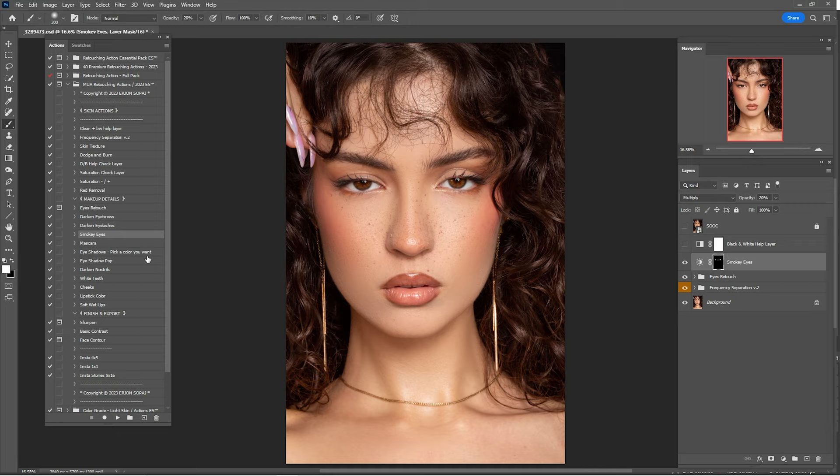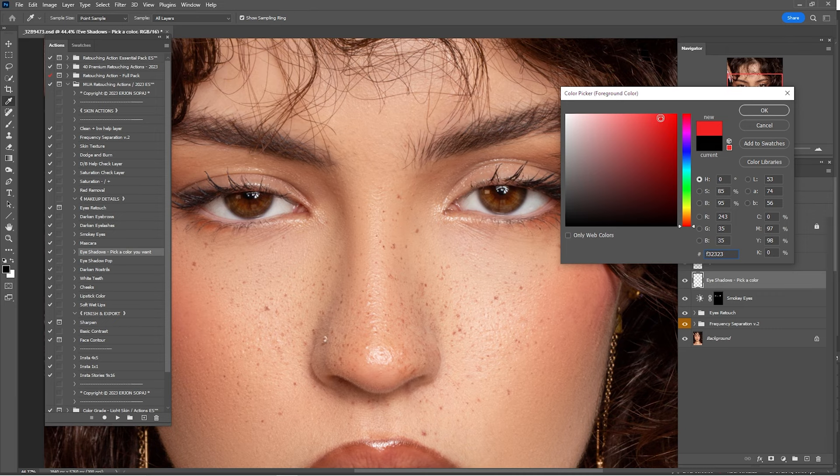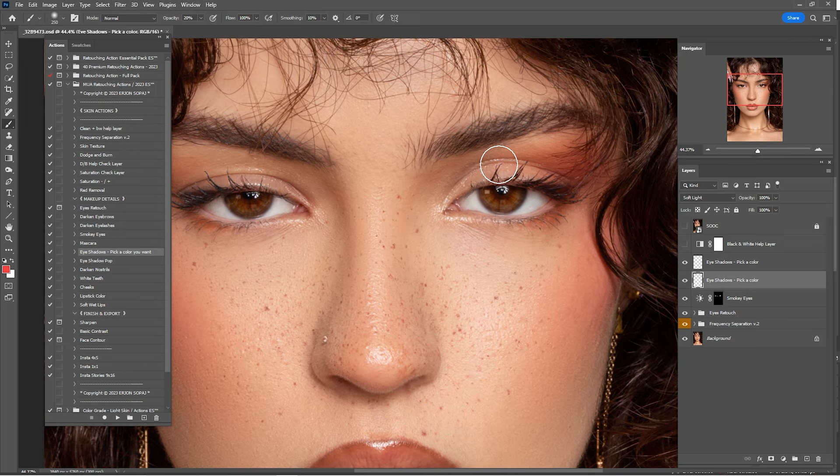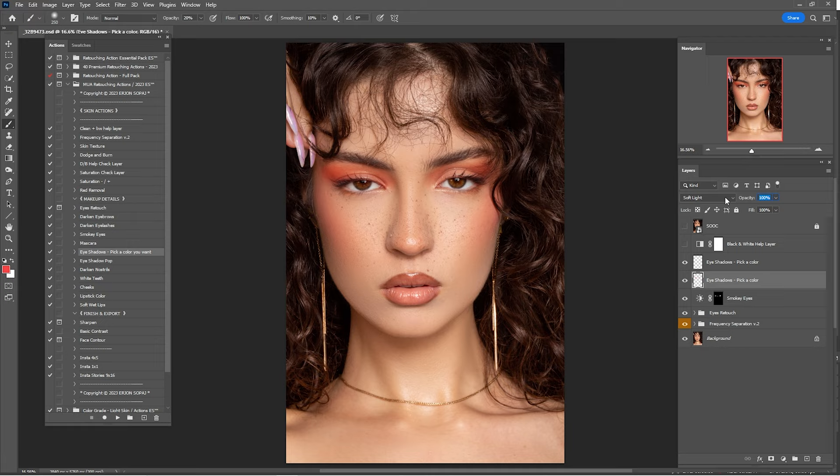Click on Eyeshadows and pick a color — you have two or three empty layers so you need to pick a color for the makeup. Click here and choose the color you want. I'll go with this one and start painting around the eyes. This is great for makeup artists. Here's a before and after — 100% is always too much, so I'll go by 65% or maybe 45%.